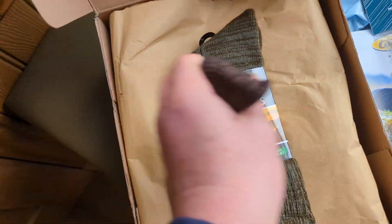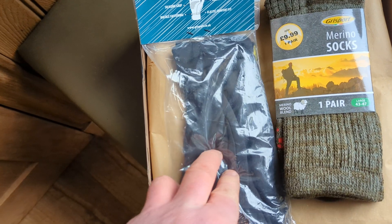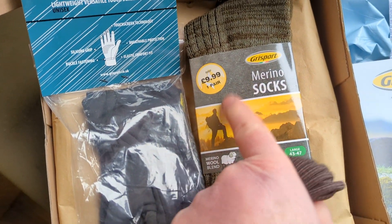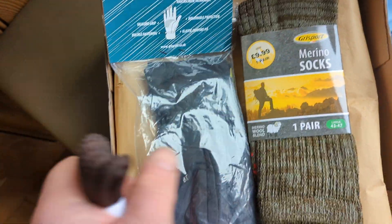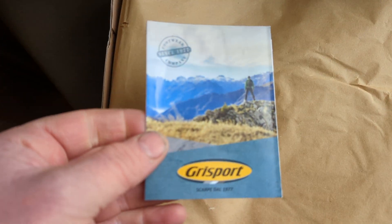So that is the free gift. We've got some rather nice gloves, very, very good. We've got some fantastic merino wool socks, and I do actually buy these even at £10. They are incredibly good. And some laces. And then, obviously, in here we've got a little bit more information.